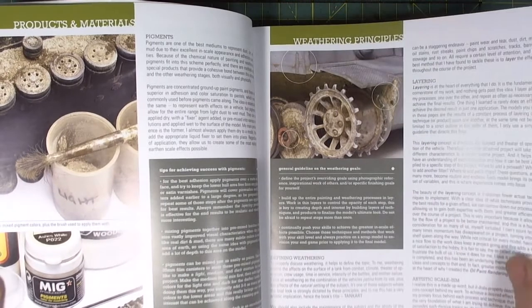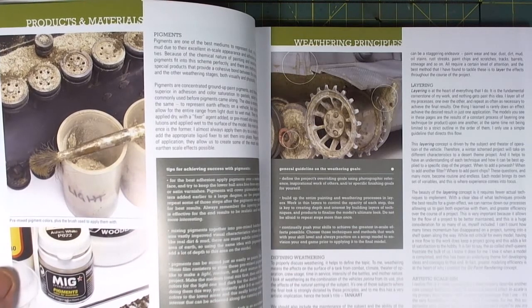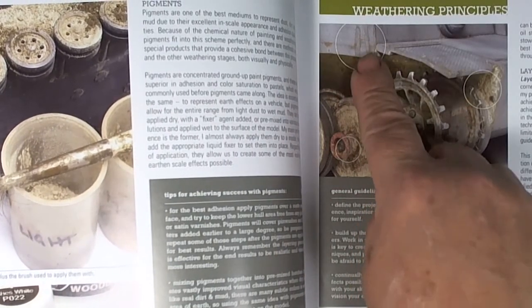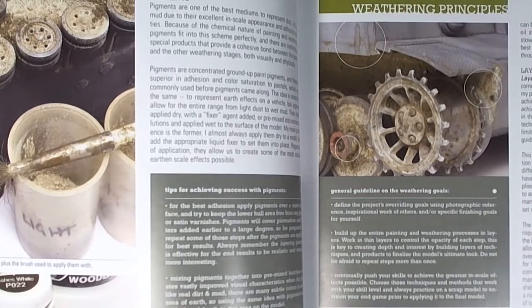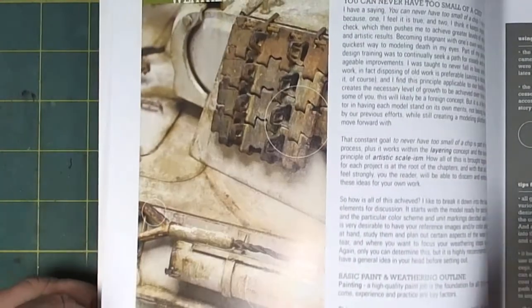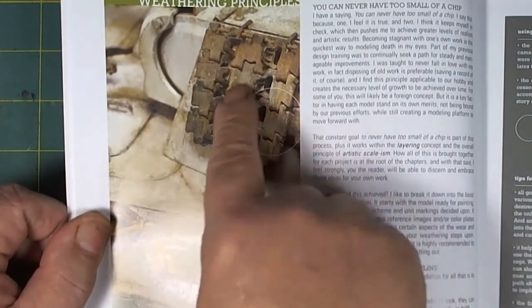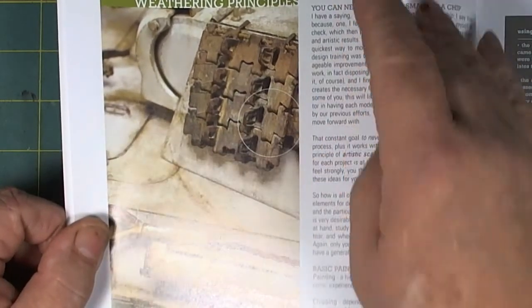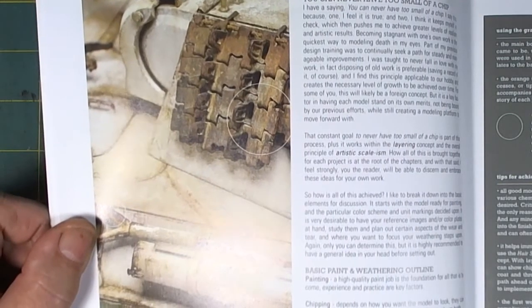He goes through some great tidbits — I'm going to zoom in here. In Vol 4, I found that some of these areas were not clearly explained, but they are in Vol 1 and 2, which I did a cursory review of last night. He talks about artistic scale, and here's a good example of weathered tracks and how he achieves that, highlighting what he's trying to show in these round circles.